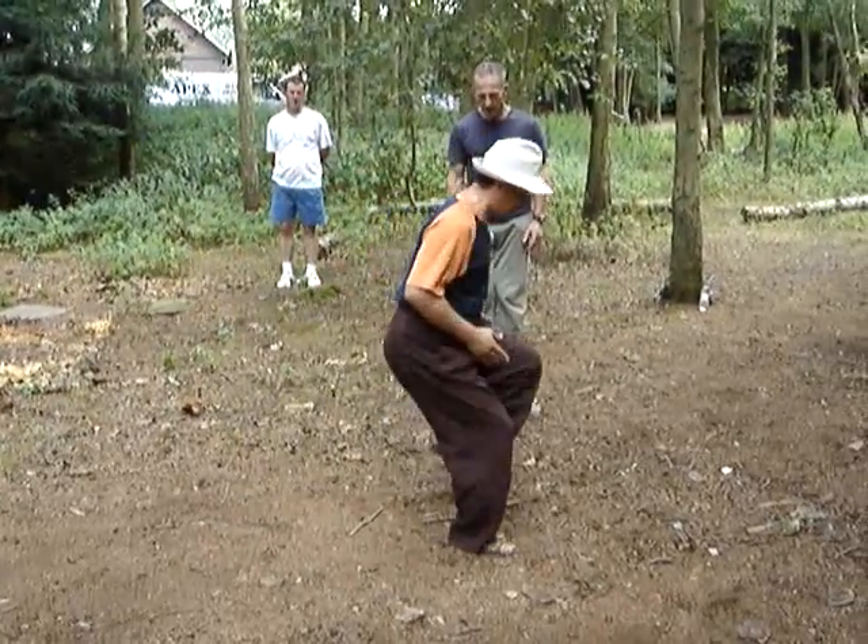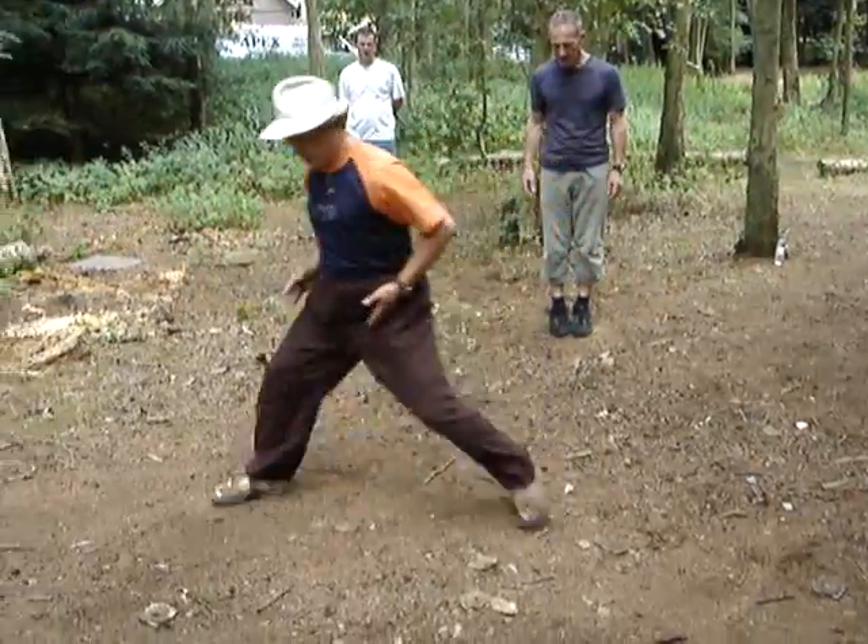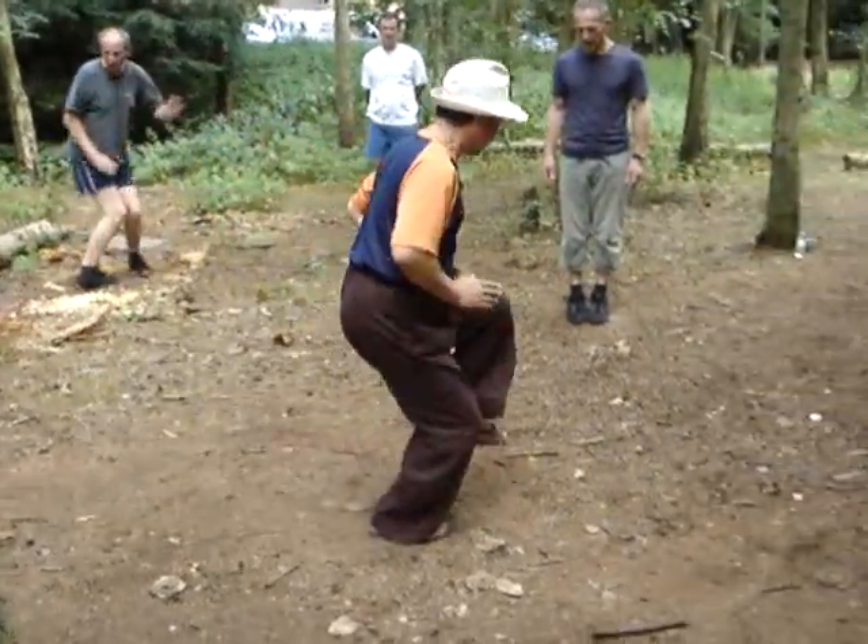Extend your thumb, see? Extend your thumb — here, here, see? Here.